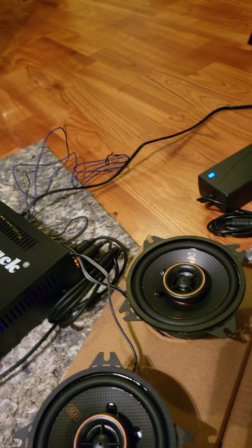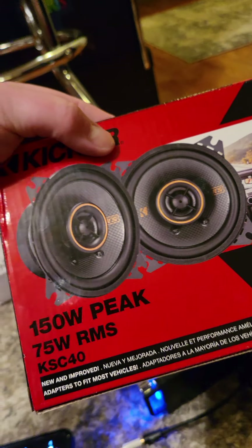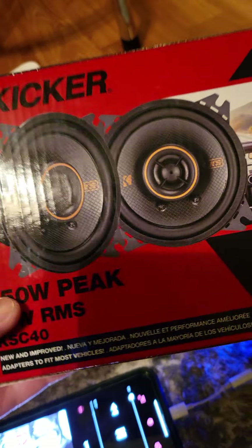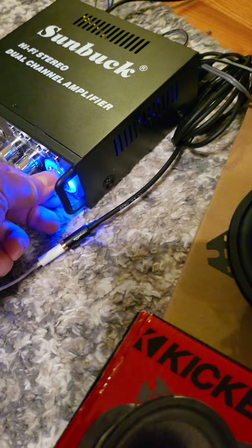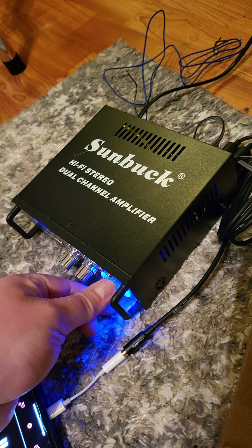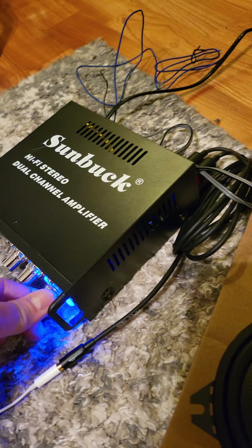Get these. I promise you, you will not be disappointed. I wish I had a price for you, but all I can say is they're worth it. If you're going to do it, just do it right. You can see I'm using a regular Amazon amplifier — you can do the same. I did hook it up to the cheaper amp and it actually does well too.